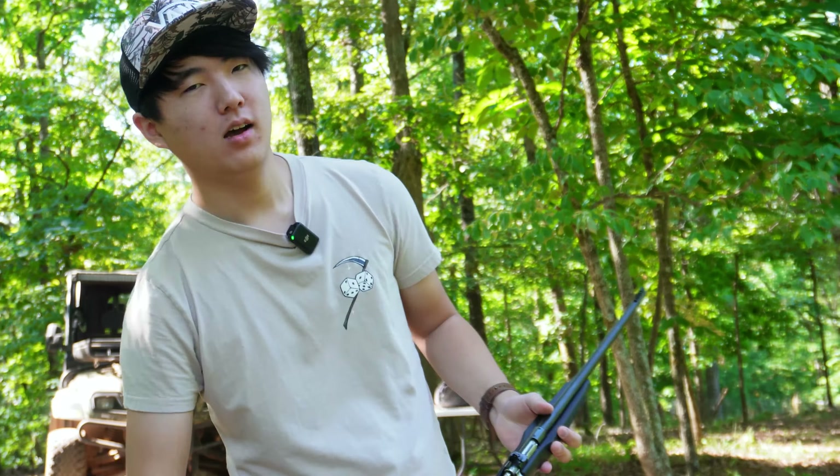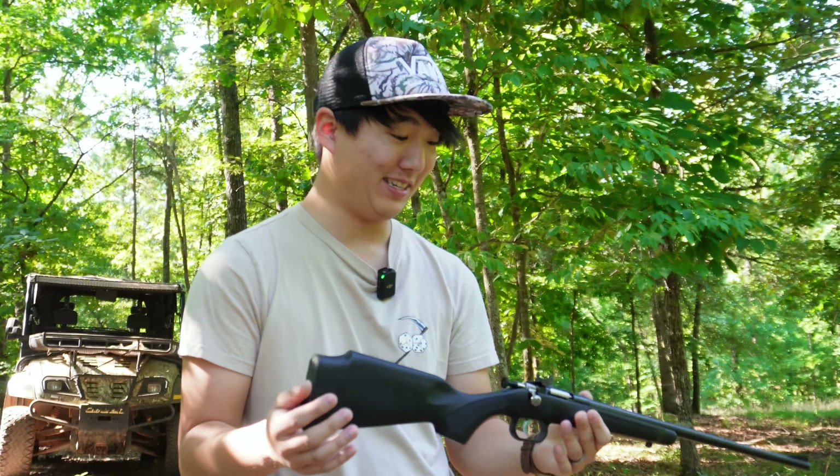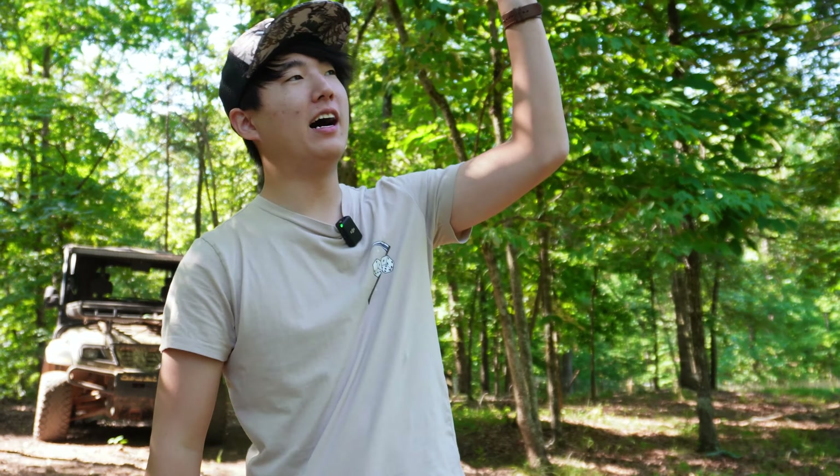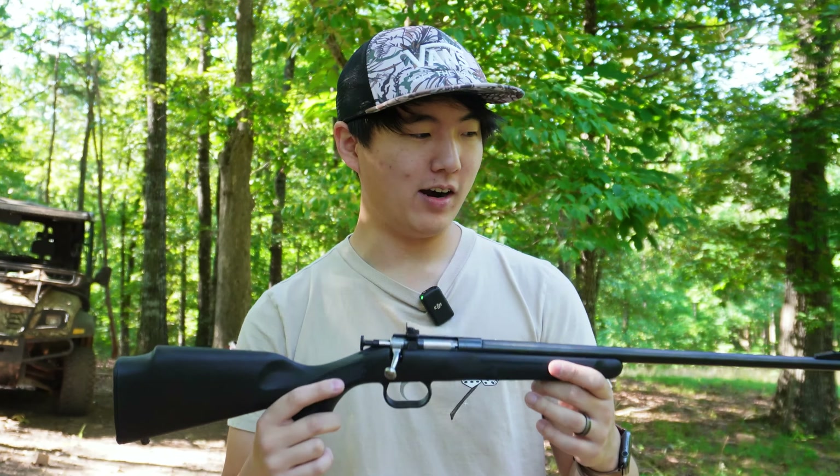So we're going to be talking about some great features about this guy. No, but for real, this thing sucks. Right out of the box this thing was just way off - like a foot high, foot right. And now we're only five inches high and a foot right. So good job, Keystone.